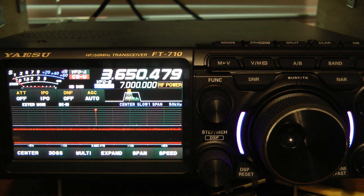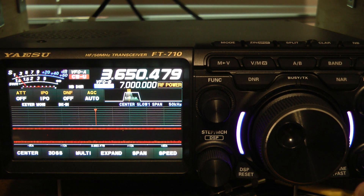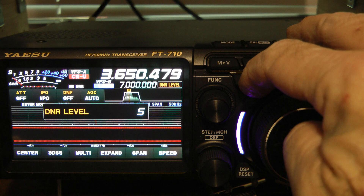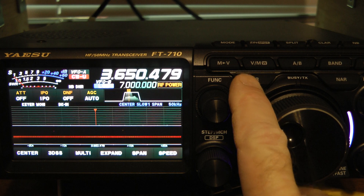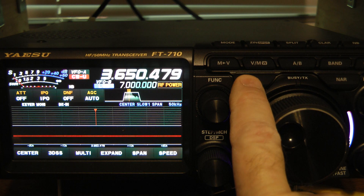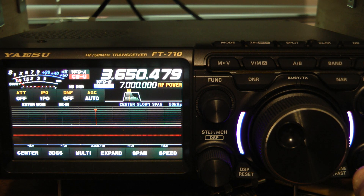I think the noise blanker works very, very well on this radio and I love the digital noise reduction. I did another video on that, but just to show you the difference, I'm going to long press the DNR key. It's set on 5 right now, which is a fairly good setting. I'm going to turn the digital noise reduction off and back on again, so you can see how much difference the noise reduction and the noise blanker make.